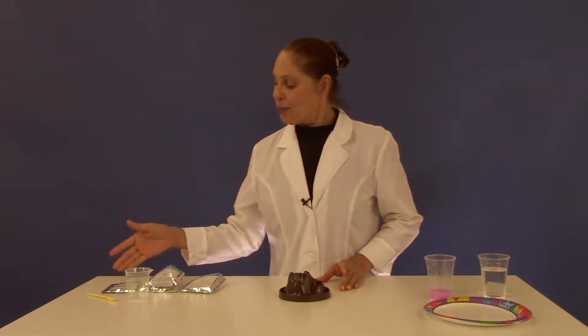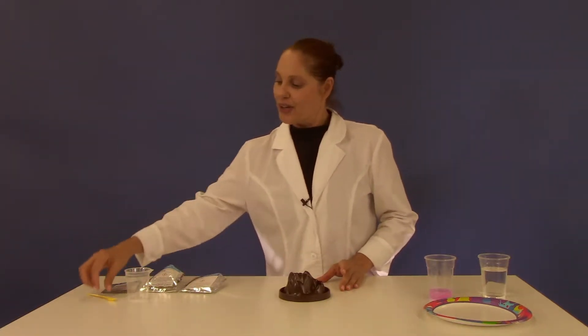For this experiment you're going to need your volcano base, baking soda, citric acid, purple sweet potato powder, your measuring spoon, and beaker.